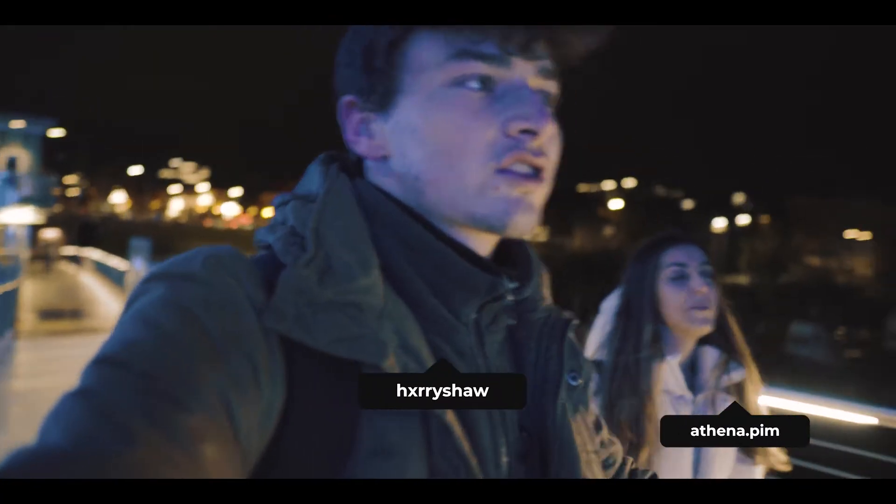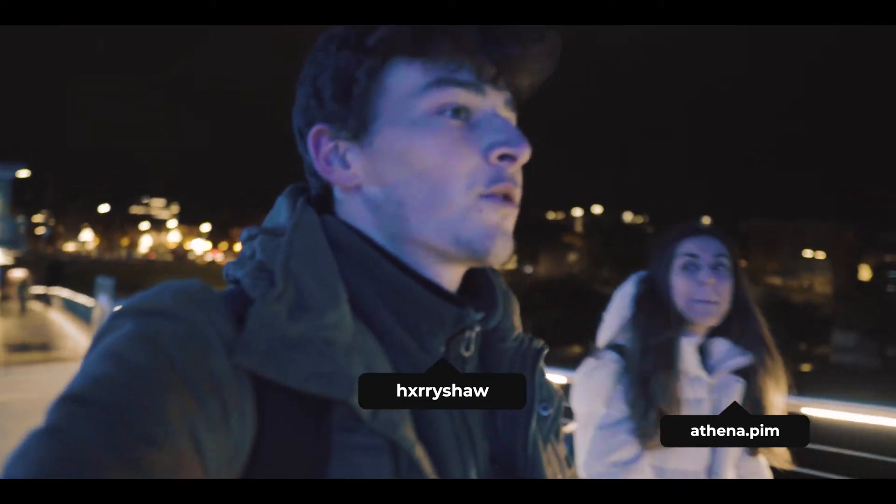Welcome back. Last night I went out with a friend of mine, Athena — she's also a photographer in Victoria — and we tried to get a long exposure photo of the city skyline because I've been wanting to try out the new Photoshop sky replacement tool. I've seen it done on other YouTube videos and it looks really awesome.